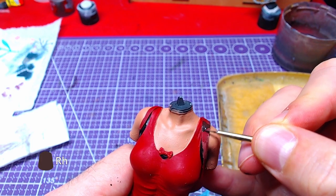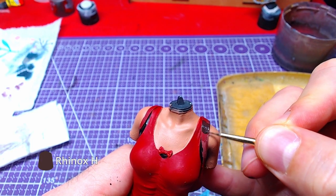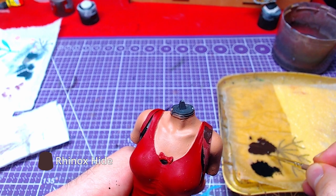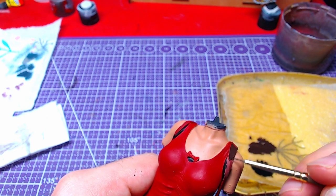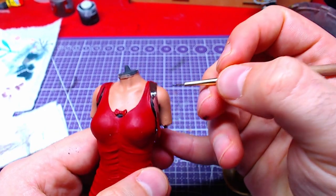We will now focus on the leather straps. With Rhinox Hide we will do the base color. If you paint on other parts by mistake, use the specific color to fix it as soon as possible.